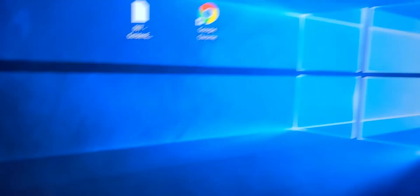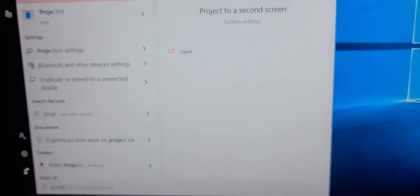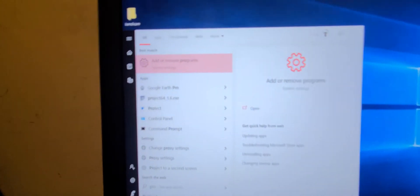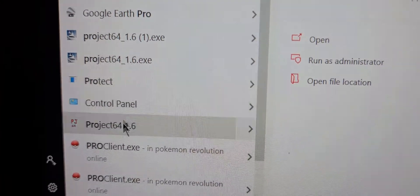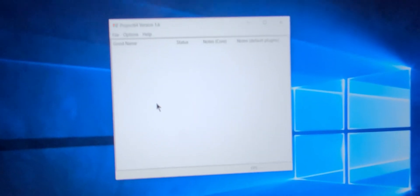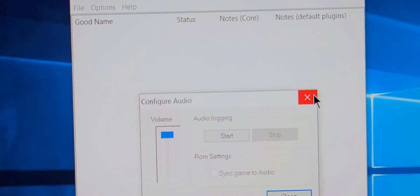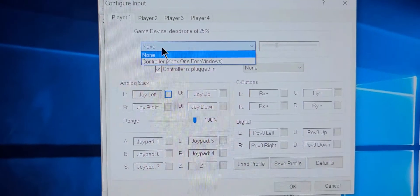To find Project 64 on Windows 10, type it into the search bar, go to Apps, and locate it there. Once you've sorted that out, go to the controller plugin to fix your gamepad.